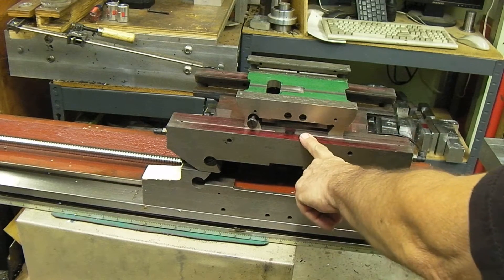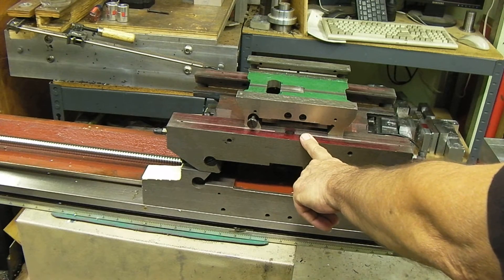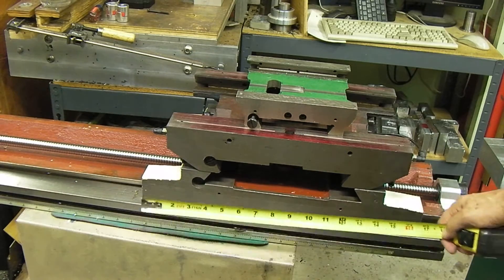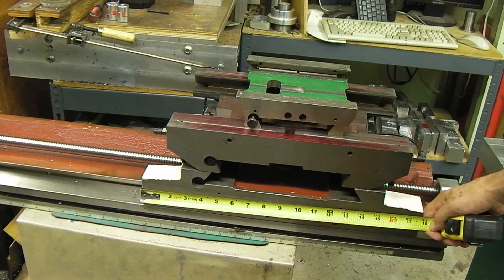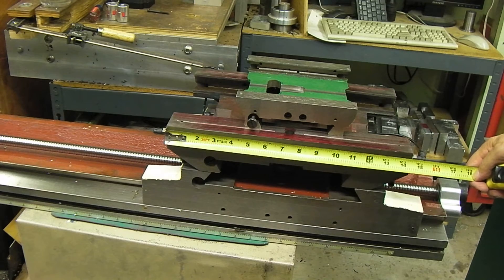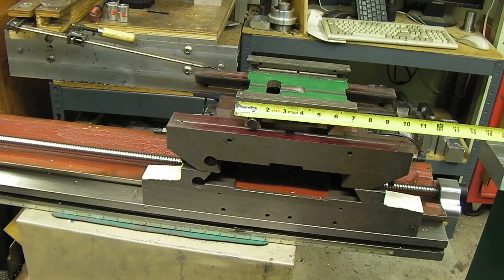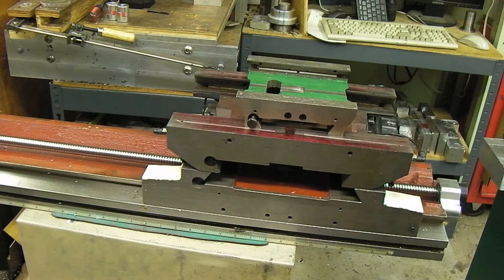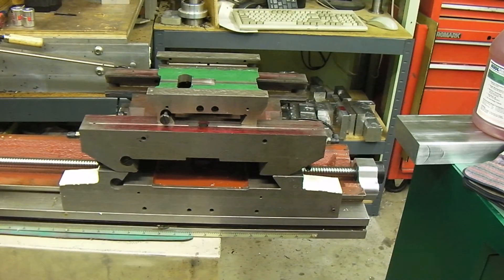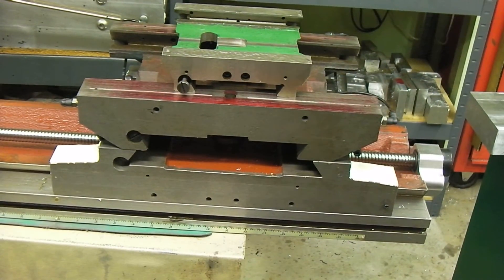The middle Y slide is the Industrial Hobbies IH mill — a lot of people call it the 12Z — and then this slide is the PM940. Just for comparison: the PM940 is almost 18 inches across, the Industrial Hobbies is 14 and a half, and the G0704 is 7 inches. I'm putting the machines together so I won't always have these slides sitting around to compare.